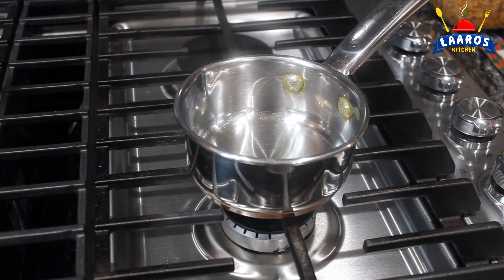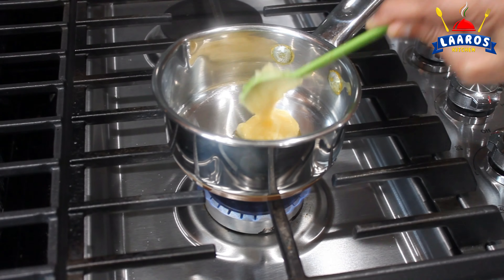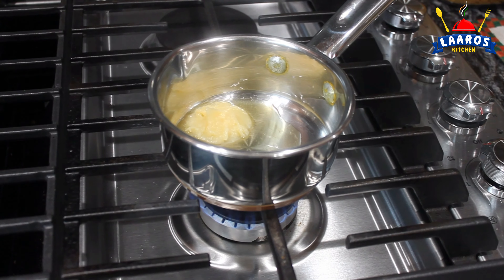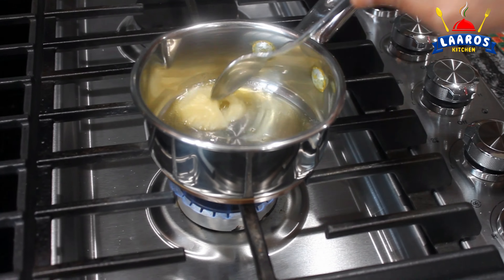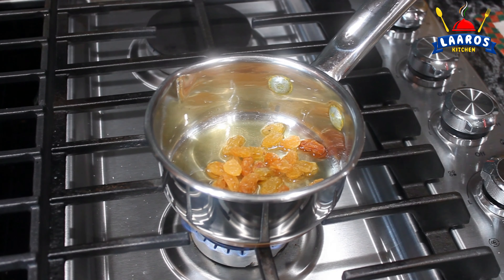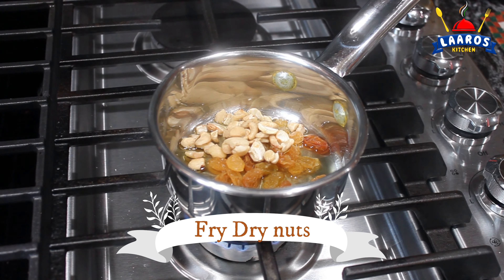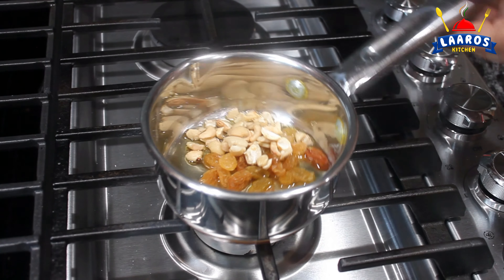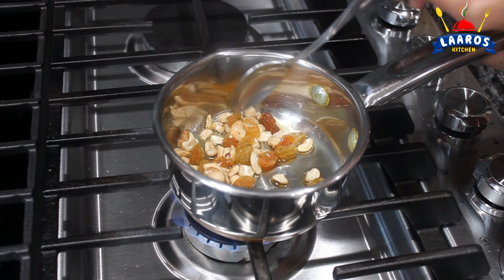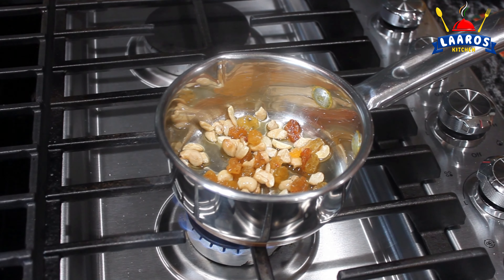I am going to add a skillet to the stove with 1-2 spoons of ghee. I am going to add condensed milk. Now I am going to add the cashew nuts. This is healthy. We will fry them until the cashew nuts turn a golden brown color, then we will bring them to a brown cup.